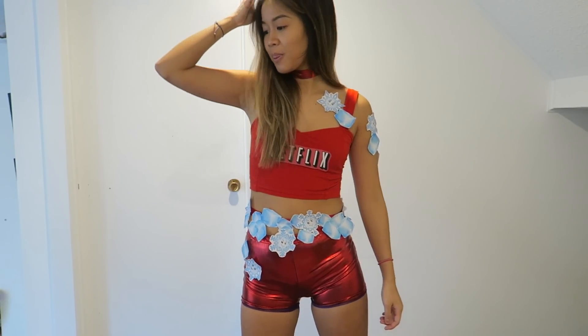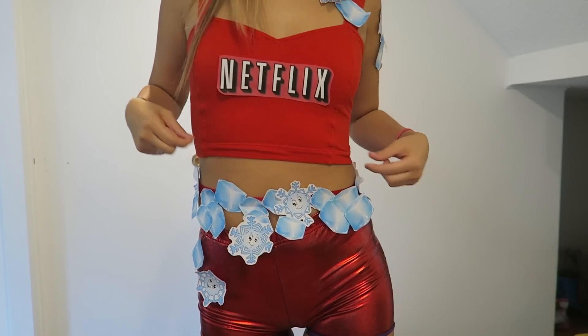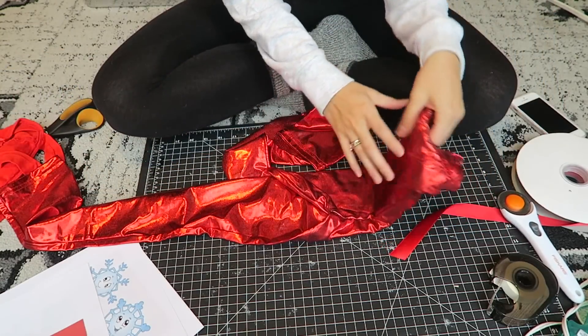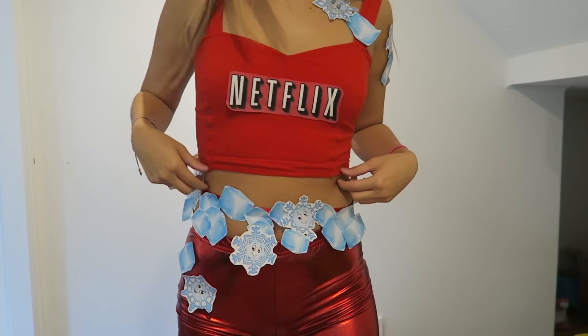The first outfit is Netflix and Chill. I've seen a lot of people do duo costumes, but I wanted to make it just for one person. I found a pair of red leggings I already owned and paired them with a little red crop top. Of course any red outfit would do — if you don't have red pants you can switch it out for jean shorts or pants.